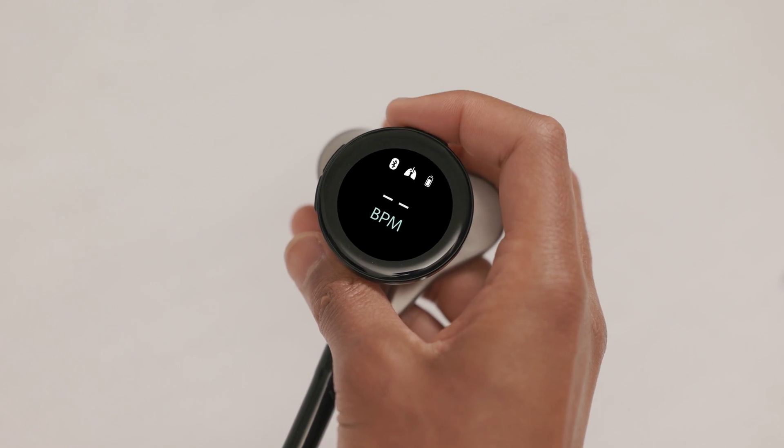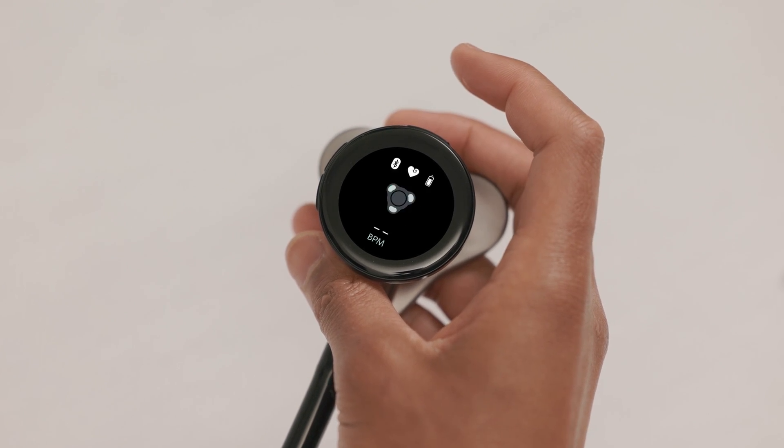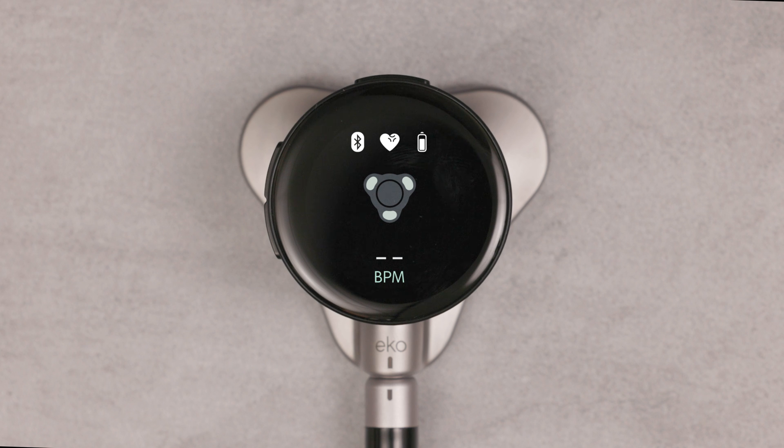Wide is for all use cases. Each filter has been optimized for the unique frequency of these sounds. We recommend using the wide filter first because it has the widest bandwidth for all body sounds. Then the cardiac and pulmonary filters can be selected to focus on specific sounds for those use cases. Finally, in the middle is the lead indicator, which is used for ECG.